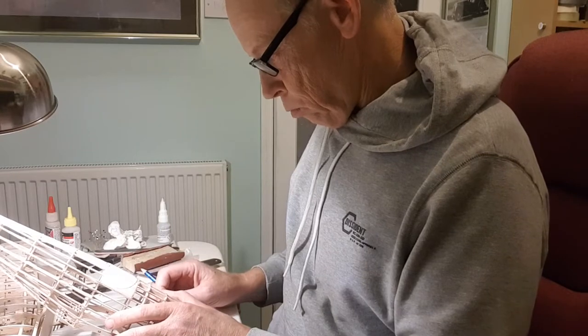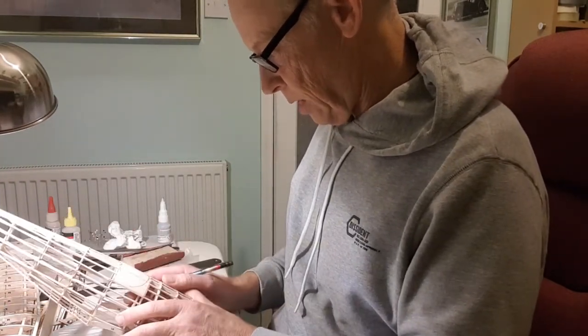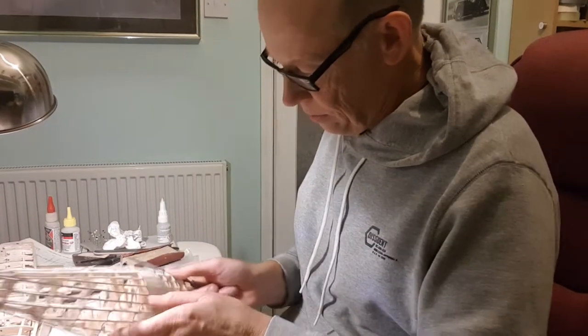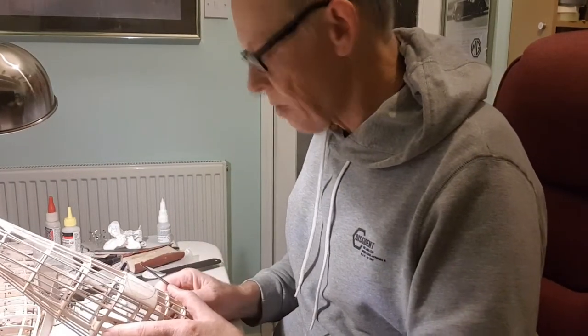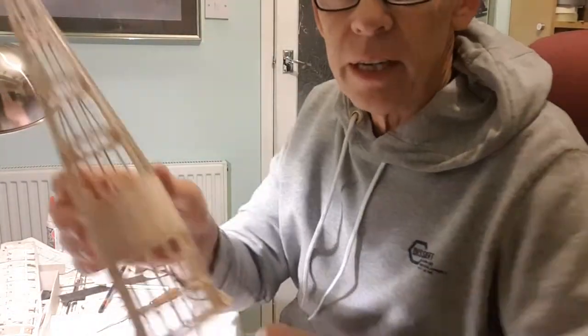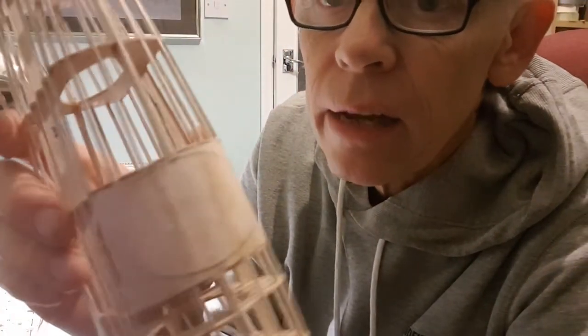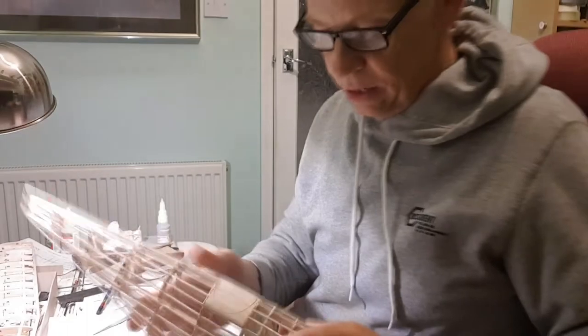Yeah, I think that looks reasonably equal. That's a great big cockpit. Okay, so there's the cockpit shape — I'm just going to run outside and cut that with the Dremel.